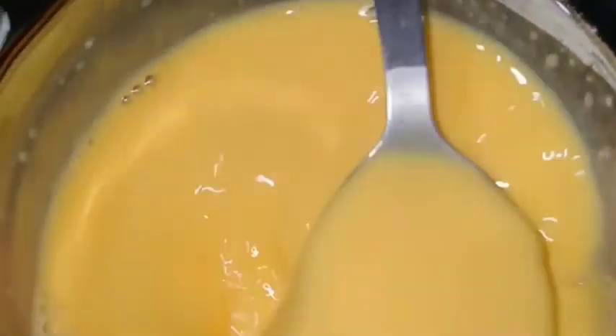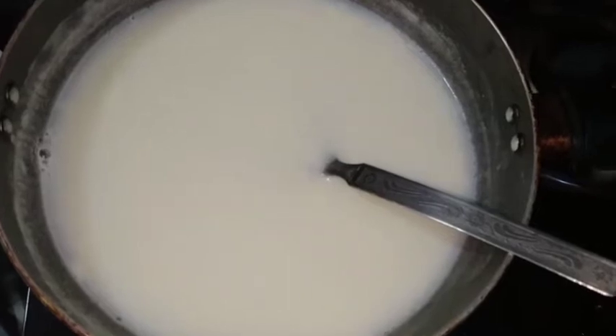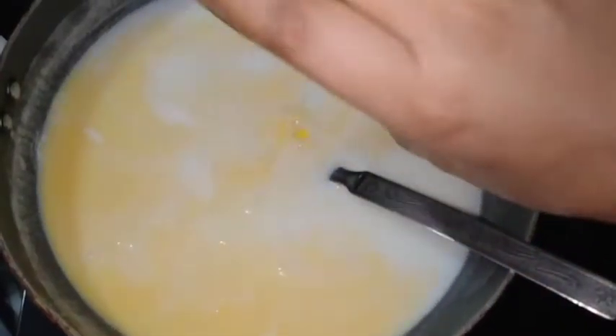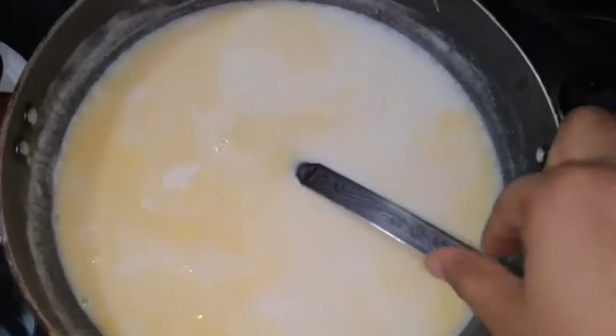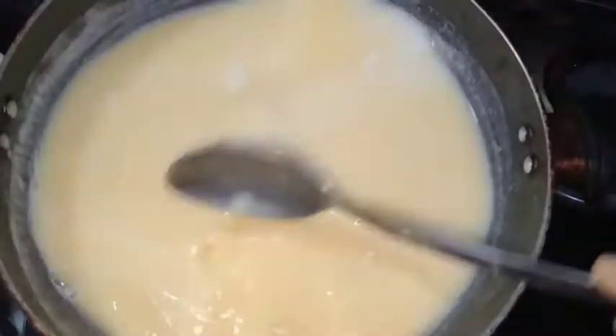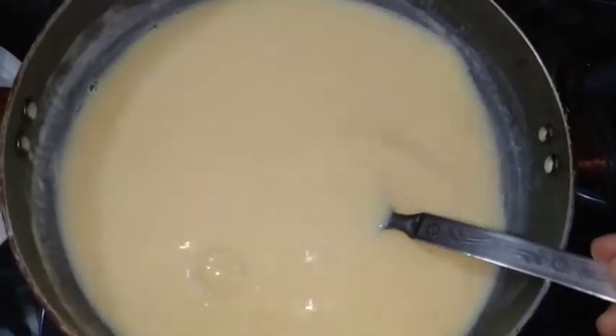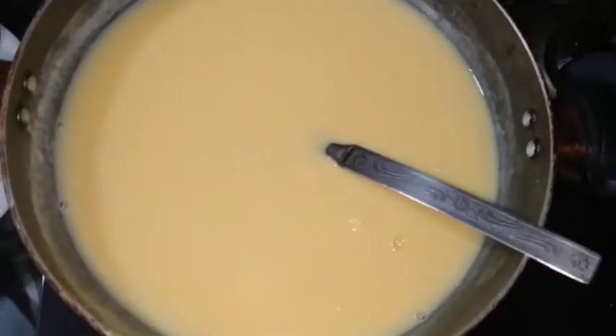Mix the custard powder well until smooth. Now we mix the custard slurry into the boiling milk. We boil and mix the custard in the milk for 2-3 minutes until it thickens.